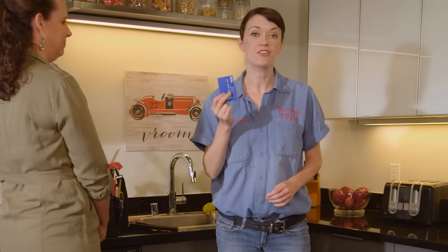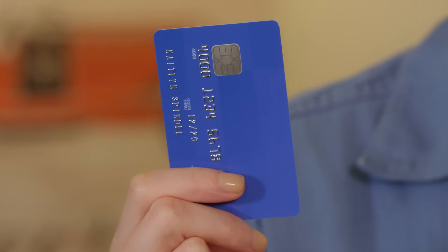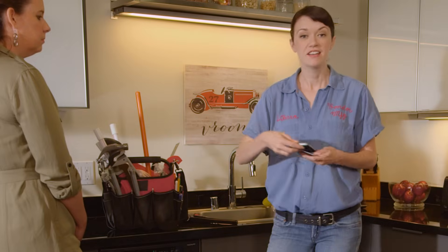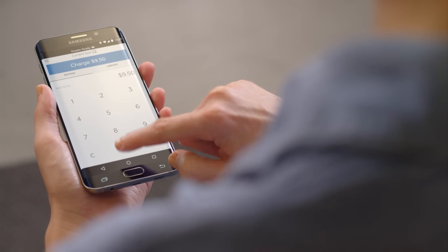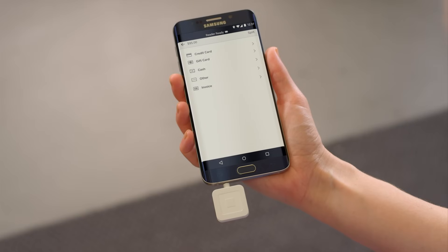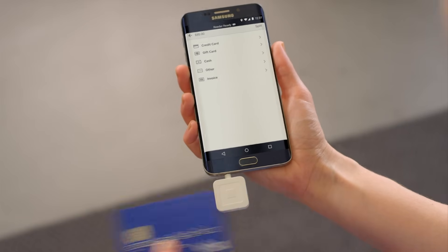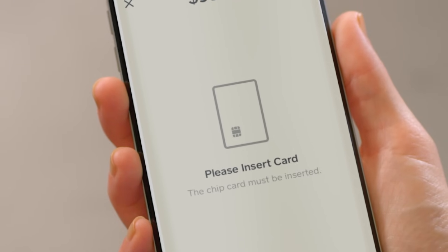Credit and debit cards are getting a new look. The magnetic stripe we're all used to is on the way out, but it's not just a cosmetic makeover. Chip cards are more secure than traditional magnetic stripe cards, and they'll be easy to accept with a Square Contactless and Chip Reader. To take a chip card payment, select an item from your library, or enter a dollar amount in Register. Then, tap Charge. One thing to note, if you swipe a card with a chip through a MagStripe reader, you'll see a message telling you to insert the card into a chip reader instead.